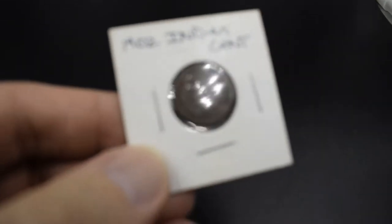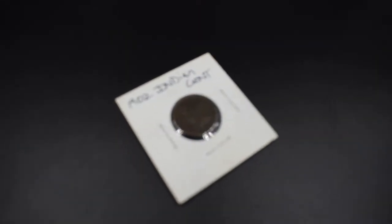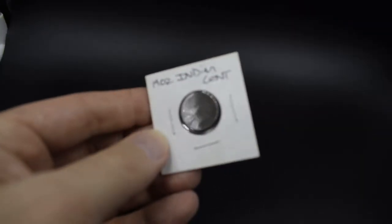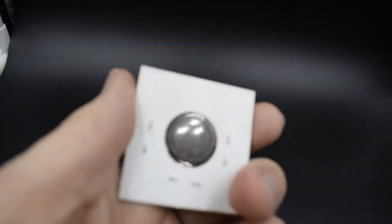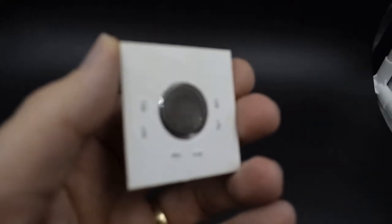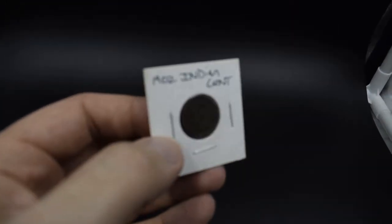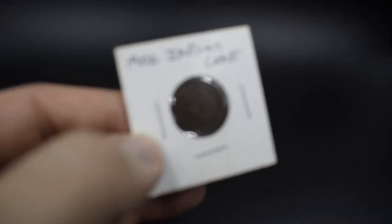Let's see if I can show you guys — this is a 1902 Indian head penny. I'm trying to keep this in focus here. It's really frustrating that I can't. I will show you some of the photos that I took after this video if they turned out well. It's not being able to focus on any of this right now, which is super annoying because these are really cool looking.